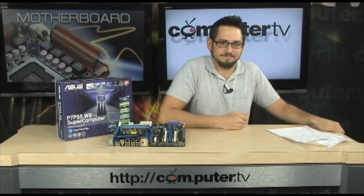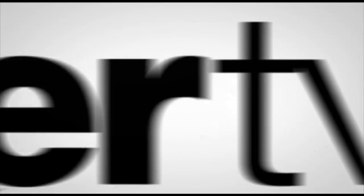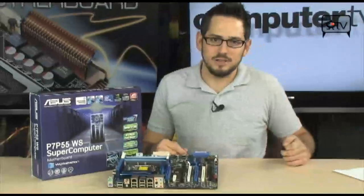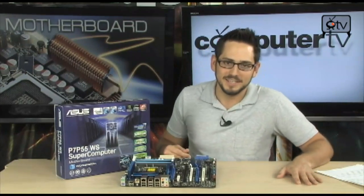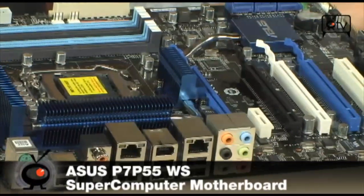If you're a scientist, stay tuned. Everybody else, change the channel. This one's for you guys that are into gas exploration, weather forecasting, compiling code, predicting which way the stock market goes using ridiculous programs and APIs using CUDA. This is the P7 P55 Workstation Supercomputer Motherboard.